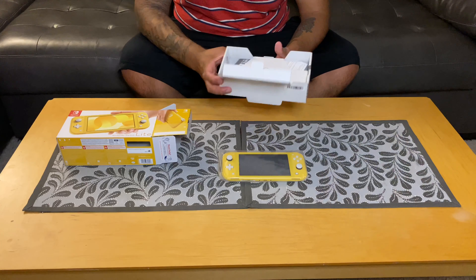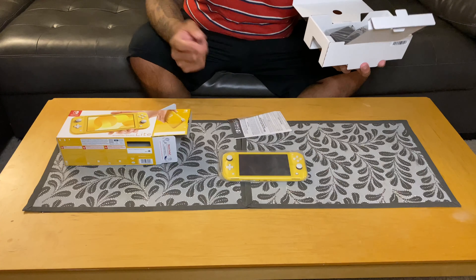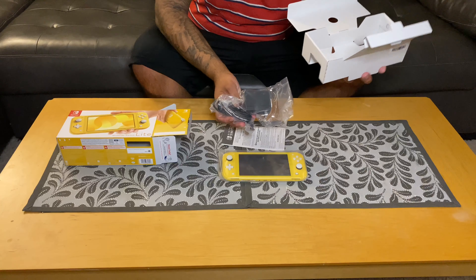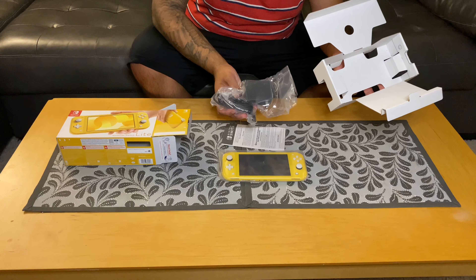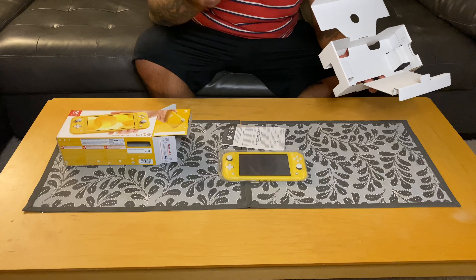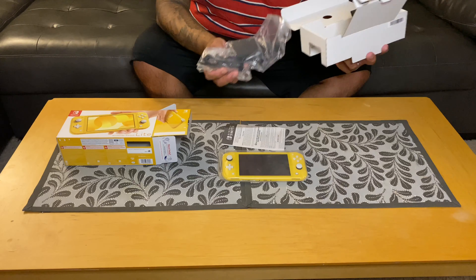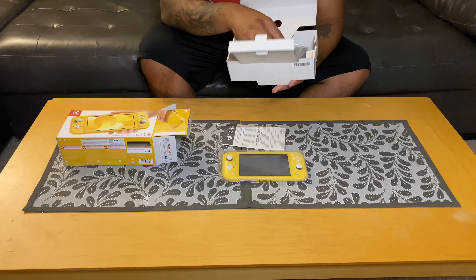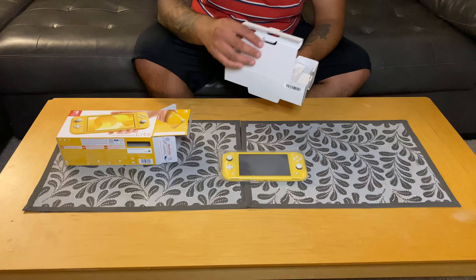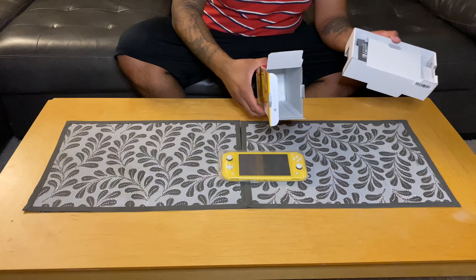Let's continue with what's in the box. There's paperwork, safety information — not really important — and the power brick, which as everyone in all the other videos has seen, is the exact same size and everything identical to what you get with the regular Switch. So if you have another Switch, you can use the same charger. That's a relatively easy unboxing — that's all that came in here.